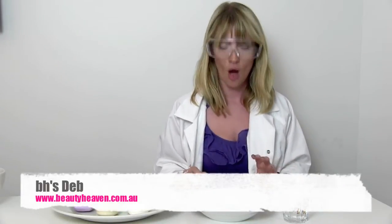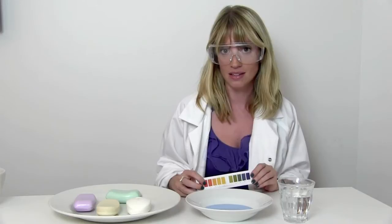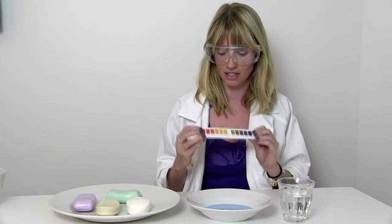Wondering why I'm in this fancy get up? Today we are going back to beauty science school. What we're going to do is very reminiscent of your science classes in high school. We're going to be doing a litmus paper test. The purpose of this test is to have a look at some of the soaps that you're using on your face and on your body and see how alkaline and how acidic they really are for your skin.